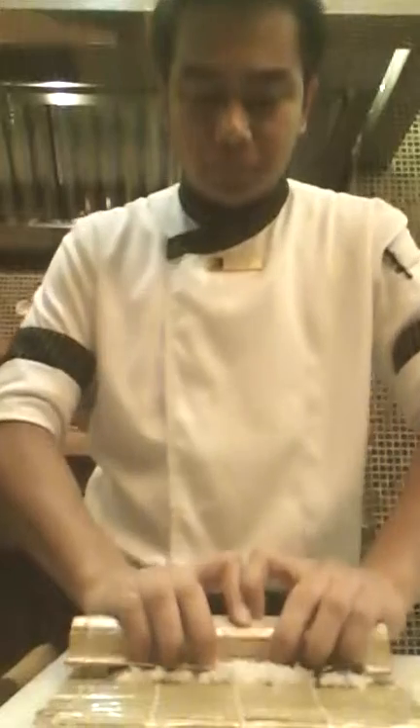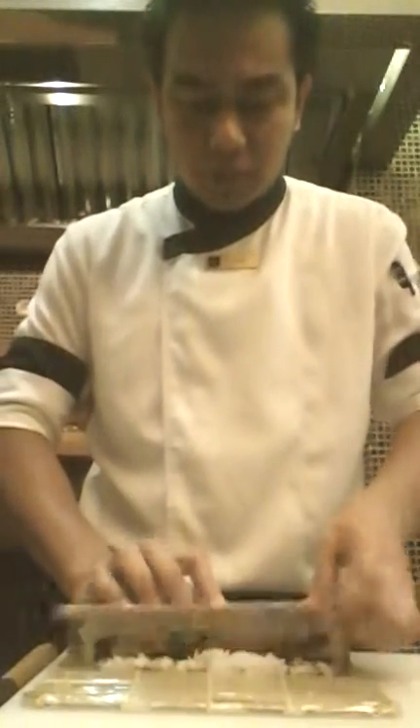Roll it a little — press a little, don't press hard.